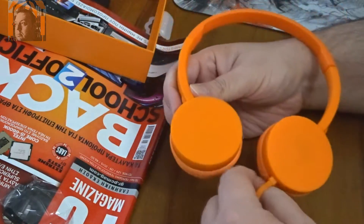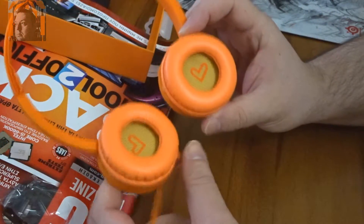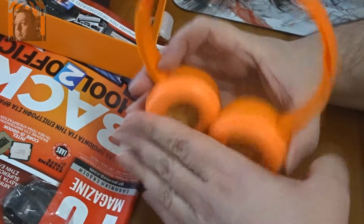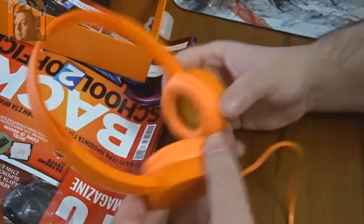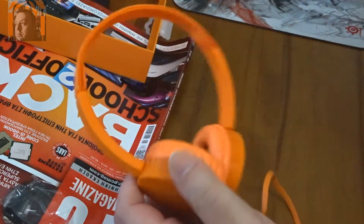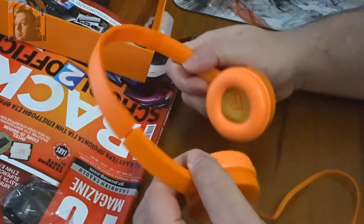And here are the headphones. Apparently they are made for people who have two ears, one right next to the other — so like this. Or perhaps you can turn them around. It works. They are light, obviously. Very thin, light plastic, but it doesn't feel very cheap, so that's good.